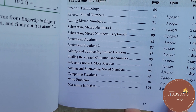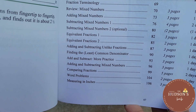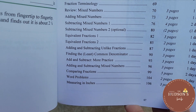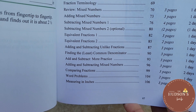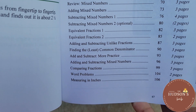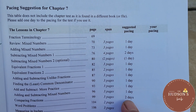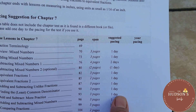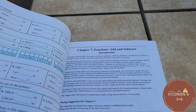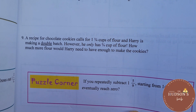Continuing in chapter seven: equivalent fractions, adding and subtracting unlike fractions, finding the least common denominator, adding and subtracting more properties, comparing fractions, word problems, and measuring in inches. There's a suggested number of pages and days, and your own pacing is up to you. There's also a puzzle corner at the end of the lesson.